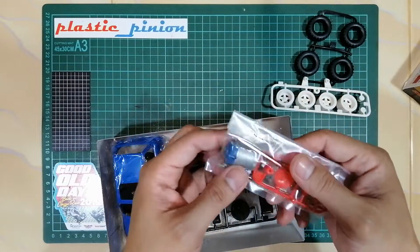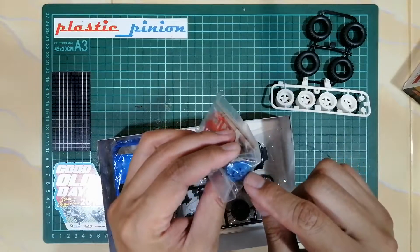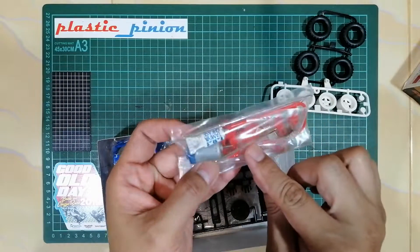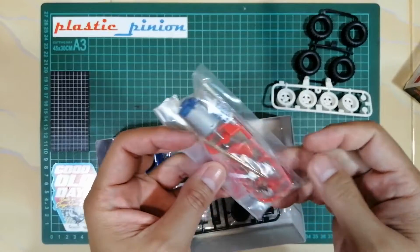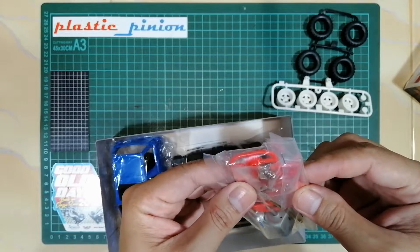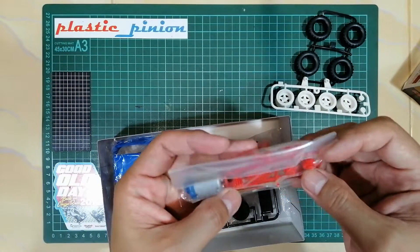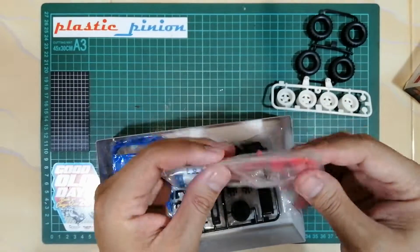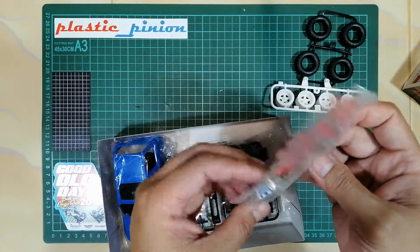Kemudian ini perintilannya. Motor-nya, grease-nya — grease Tamiya, label biru. Motor-nya juga pakai tutup biru. As-nya sedikit lebih besar daripada as biasa. Kemudian gear-nya seperti ini — gear-nya juga beda dengan gear yang Mini 4WD biasa ya.